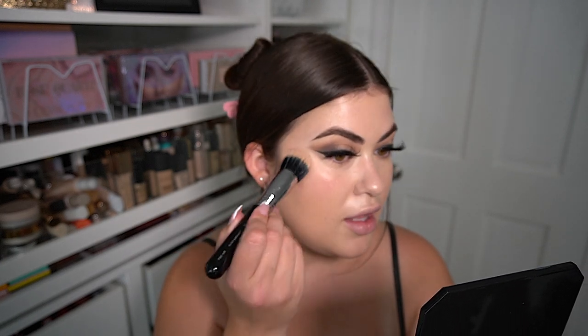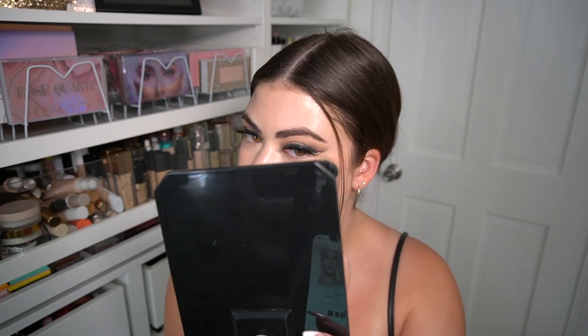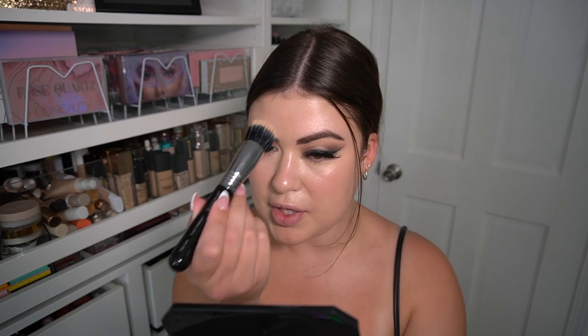I'm using my favorite liquid blush from ColourPop — the Hotline Cheek Dew blush — with a duo fiber brush along the high points. It doubles as a highlighter because it has a sheen to it. It's been a really good blush. I'm topping the contour area with it, then adding a little to the center of the forehead, down the middle of the nose, and the chin.